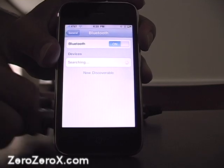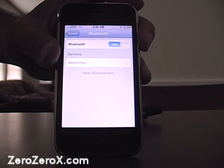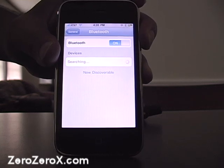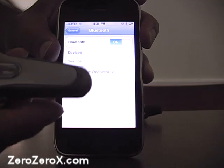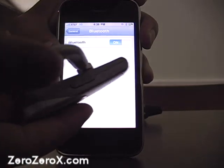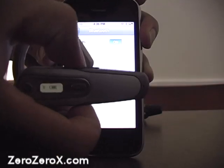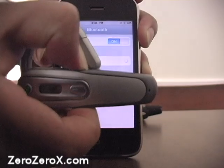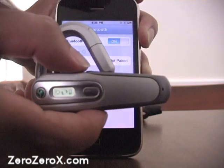Before the phone finds the Akono headset, we need to send the Bluetooth headset into pairing mode. We do that by pressing both of the volume rocker keys. You can actually see a line on the headset that you can press with your thumb — keep it pressed for a couple of seconds. The logo appears, telling us what's going on — the headset has been discovered by the phone.